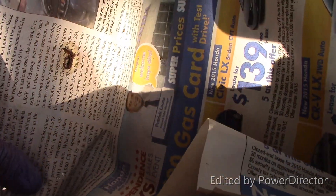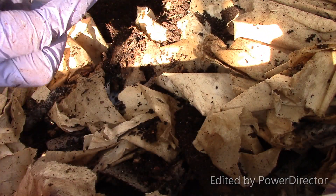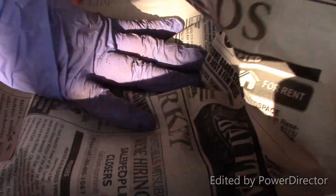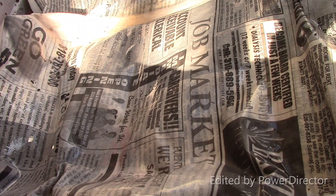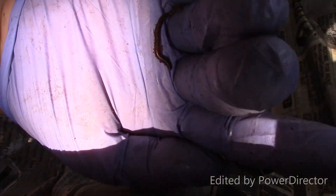I don't mean to gross you out — it's just a learning opportunity. I found a worm here. I don't know if this one is going to survive or not.